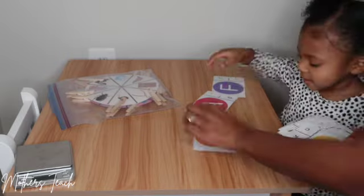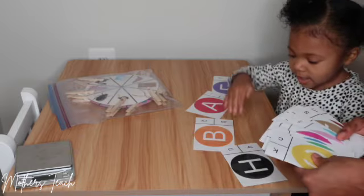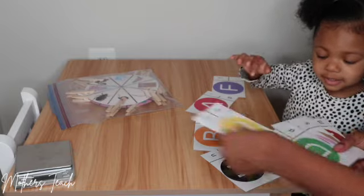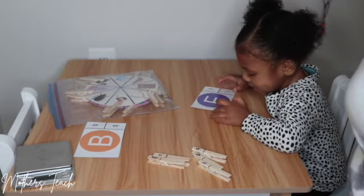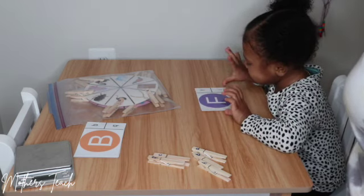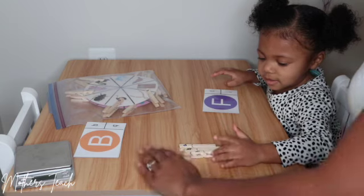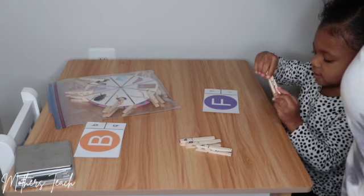Let's do another one. Okay, so what letter do you see there? Is that uppercase or lowercase? Very good. Where is the lowercase letter? Where's lowercase F? Do you see lowercase F? Where's lowercase F?